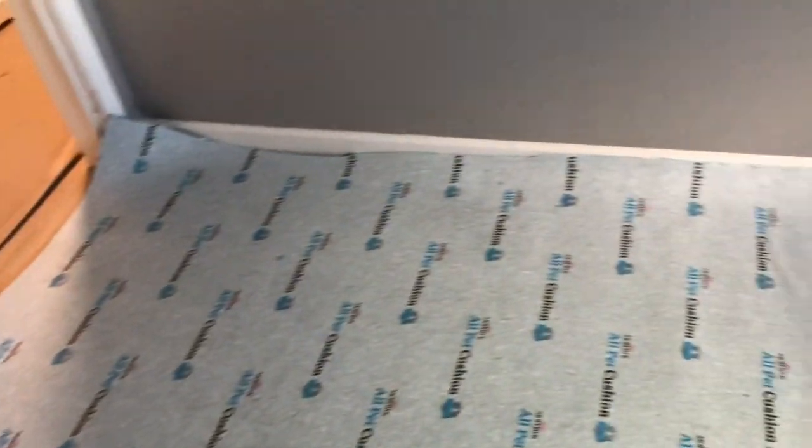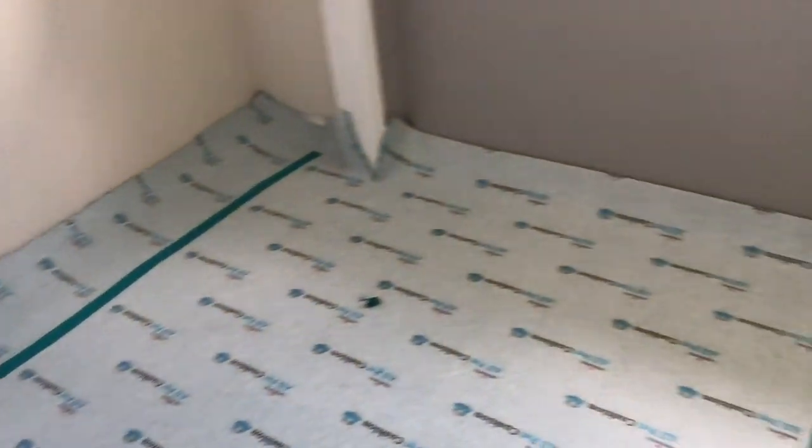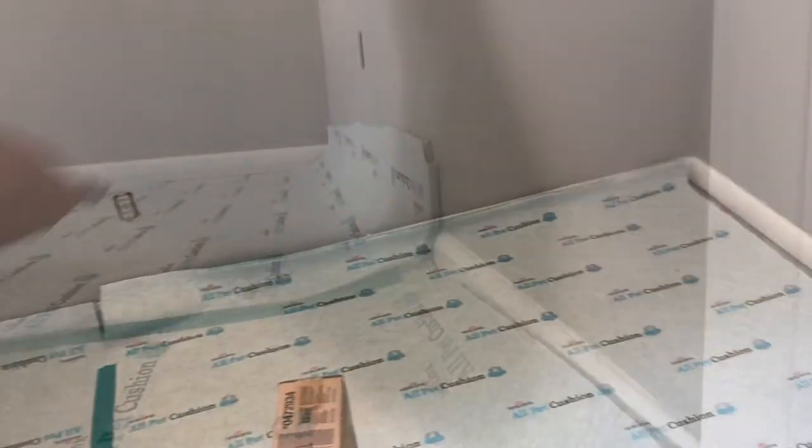Yes indeed, the book of carpet installation is getting rewritten on this channel. It's Carpet Mike here from CarpetExpertBlueprint.com.